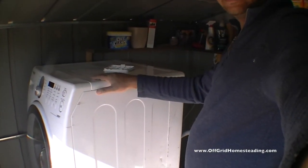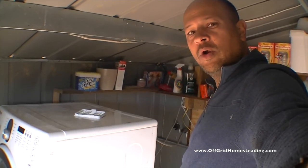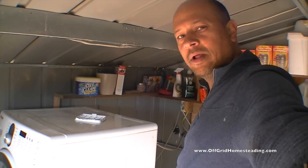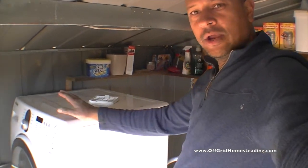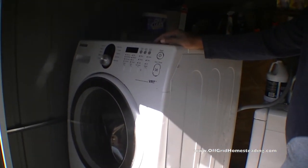I have the stuff taken apart because I'm doing another video right now on how I ended up fixing our Samsung front-loading washer, because it wasn't spinning properly and it wasn't draining — but I'll have a different video for that. Let me show you how I got our Samsung front-loaded washer and everything to work here.